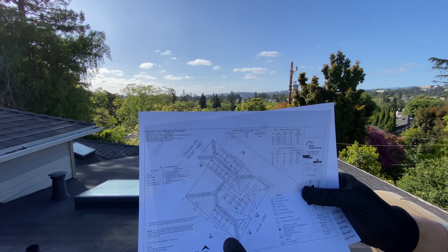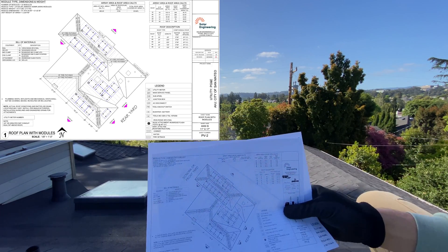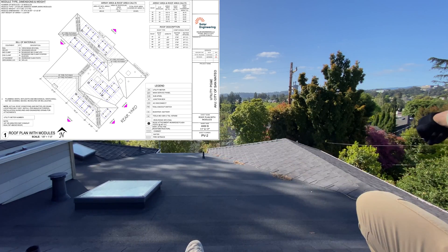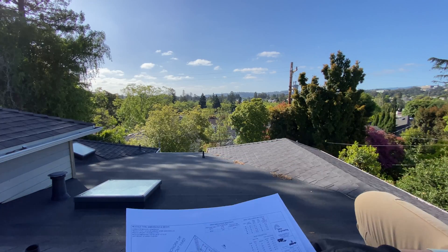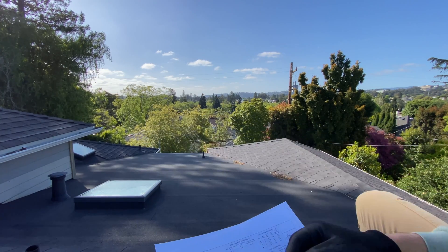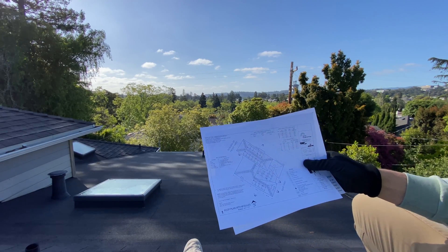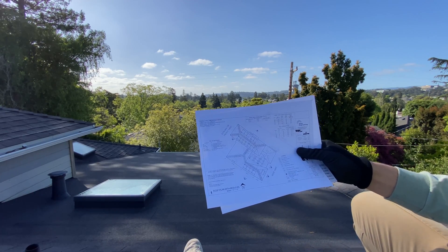Here are the plans. We're going to have 6 panels right here, then 4 panels on the right side, 1 panel behind. Then we're going to have 7 panels on this part of the roof which isn't visible, and 5 there. So it's a complicated layout and we'll have to run a lot of conduits.